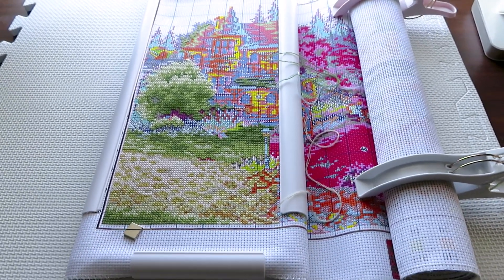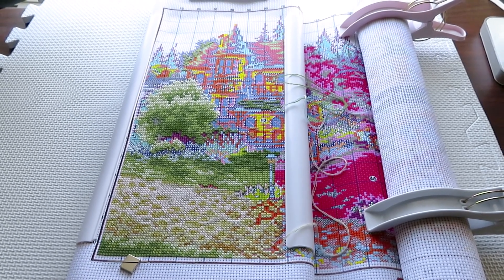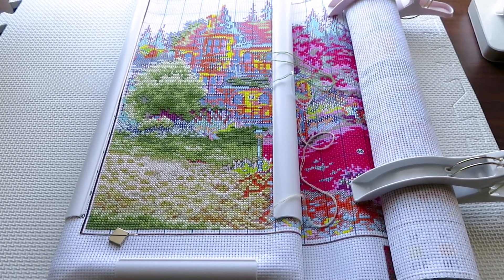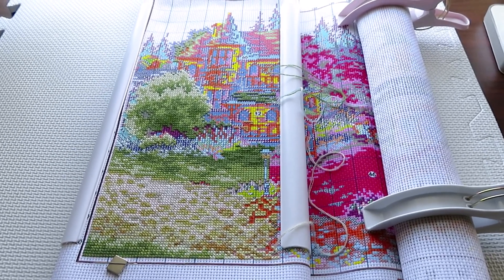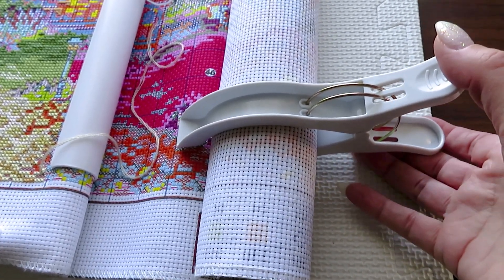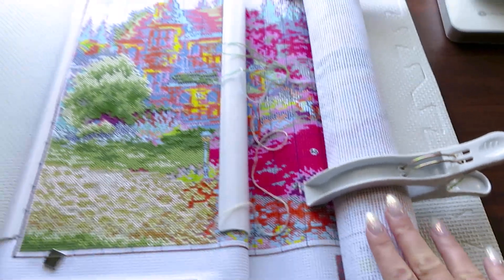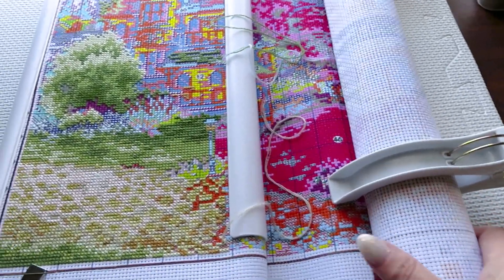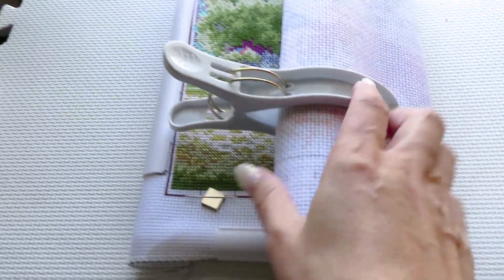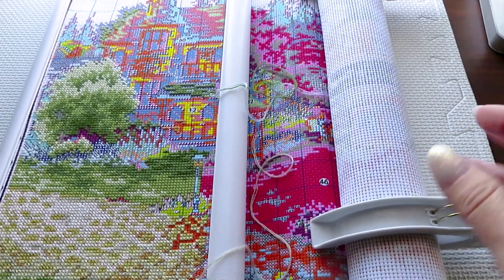I'm showing you this shot purposely because somebody asked me in the Facebook group how to handle a big canvas. It's not flat on the table because it keeps rolling. Here is the magic trick: you roll it, and websites have these big huge clips. Look at that — perfect for these big canvases. This is how I stitch. I'm stitching here, my canvas rolls, and when I'm done stitching I just flip and put it away. Your canvas stays straight — nicely rolled, no fold.